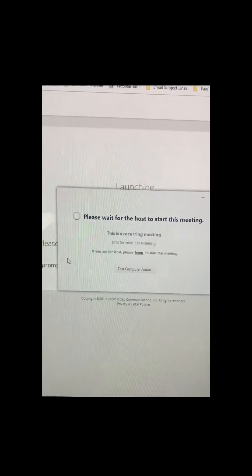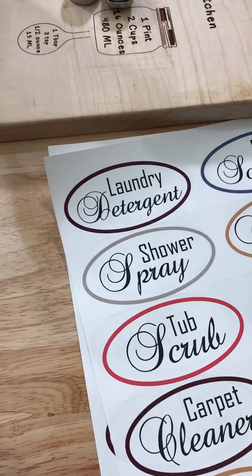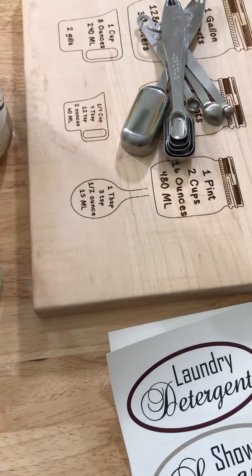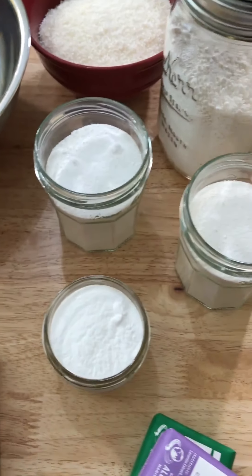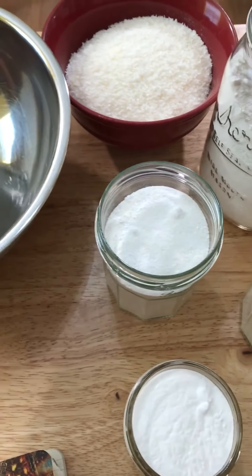I'm just about to do a demo for our Spring into Natural Clean — that's what I'm calling it — making natural cleaners together. Let me show you the table where I have all my stuff. I have labels, some extra goodies, and all my ingredients. I've got baking soda, borax, and some grated soap. Can you guess what I'm making? I have a bowl and my notes.